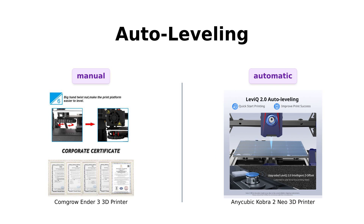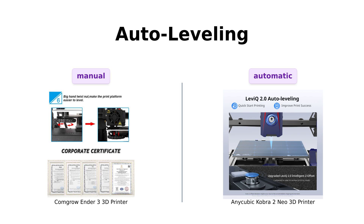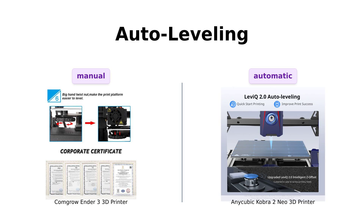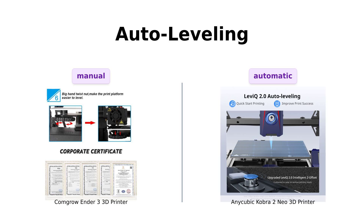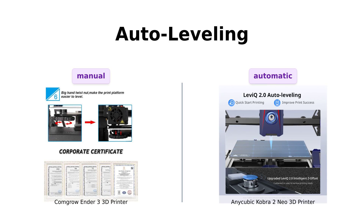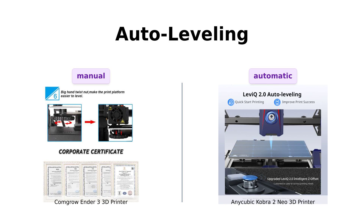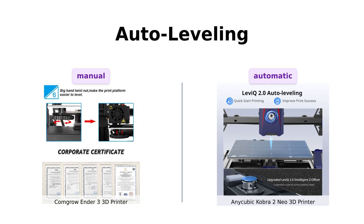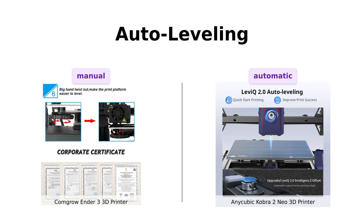Auto-leveling — because who has time for manual leveling? The Ender 3 doesn't come with auto-leveling out of the box, so you might need to do a bit of tinkering. But the Cobra 2 Mio flaunts its LeviQ 2.0 automatic leveling — it's like having a personal butler who ensures everything is perfectly balanced. Reviewers love the auto-leveling feature of the Cobra 2 Mio, while Ender 3 users often add this feature later.